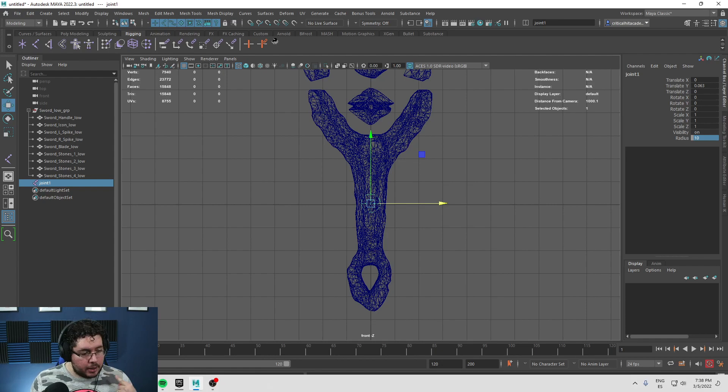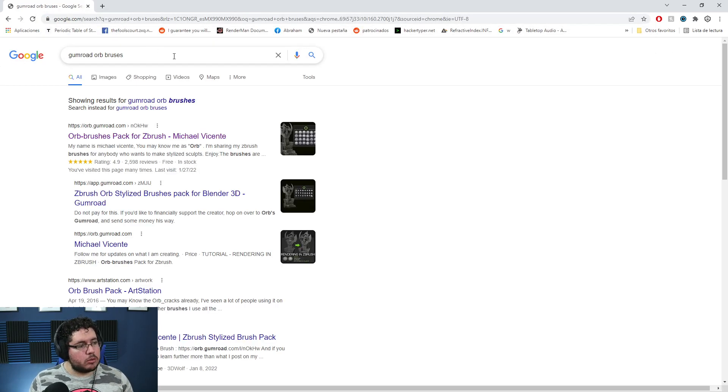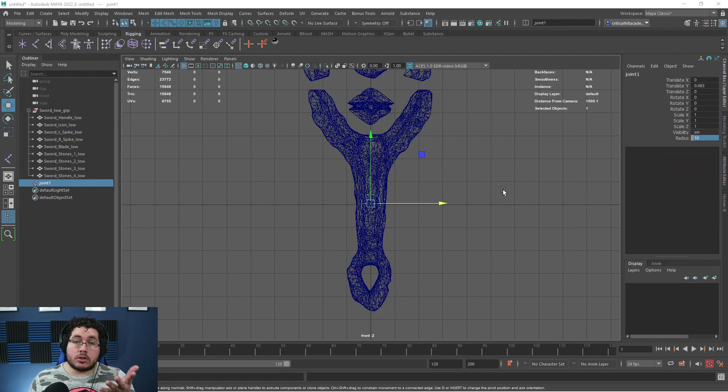Someone asked me for the alphas we use on the sculpting section. You can just look for them — they're called Orb Brushes. If you Google 'Gumroad Orb Brushes' you're going to find them. They're completely free. Michael Vicente was the artist that created them and he's sharing them for free. The second question someone asked was about trim sheets — we're going to talk about trim sheets soon. There's also a suggestion to do a peace project to raise our voices for the Ukraine-Russia conflict. We're not a political channel. Hopefully anyone watching in Russia or Ukraine is safe. If there are ideas on what we could model, leave them in the comments.